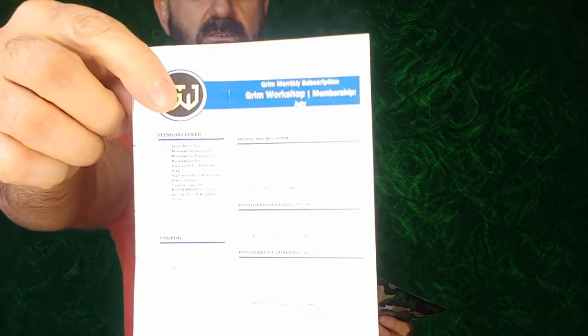We've got our very cool little card here letting us know what all we got. I'll just go straight down and see what we have here.